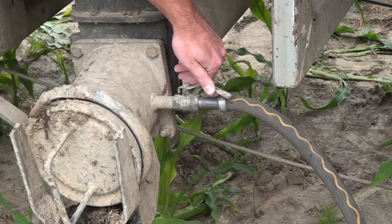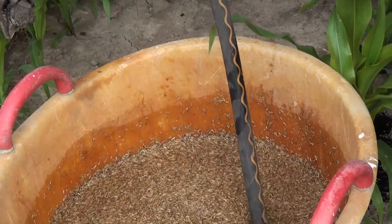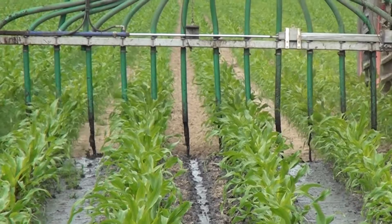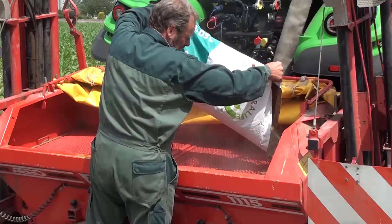With slurry seeding, the softened seed is sucked up into the slurry stream via a bypass. The hose size should be at least half an inch. With this method, you save an additional passage and the slurry offers the grass seeds good conditions to germinate in dry weather.